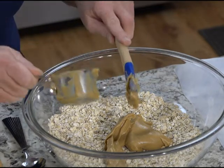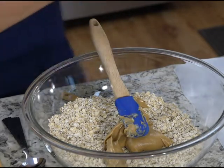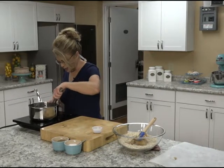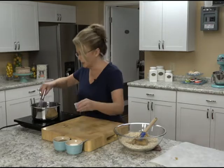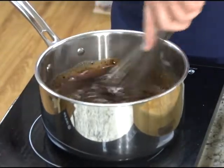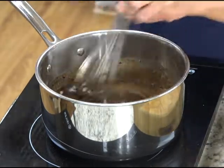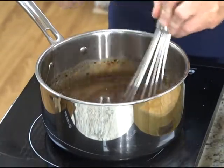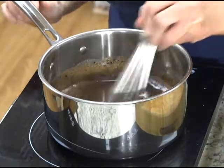If you want to add some chopped peanuts, you could. Going to add in a little bit of vanilla, about a teaspoon — it just adds that extra layer of flavor. And I always put just a pinch of salt in my baked goods or sweets. It just brings out that flavor, that sweetness.